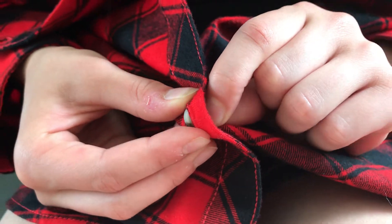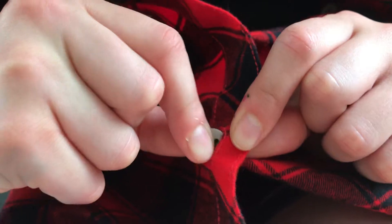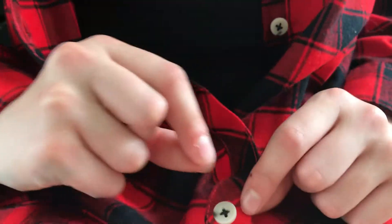Now I'm going to push using this pincer grasp and then using this one I'm going to pull. Look, there we go — we buttoned! Let's try it a couple more times.